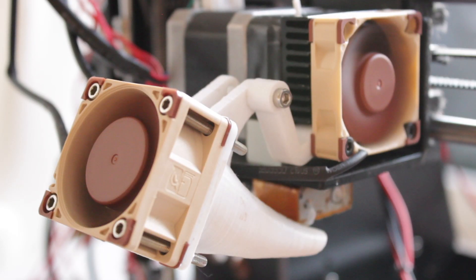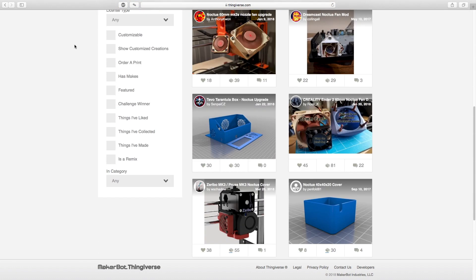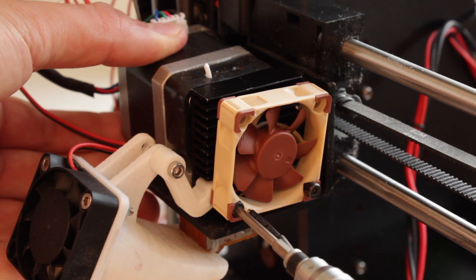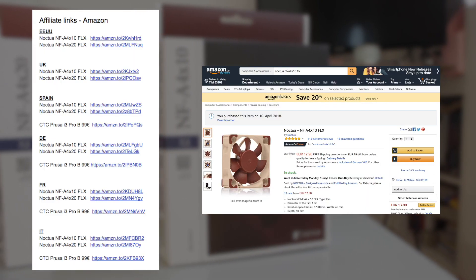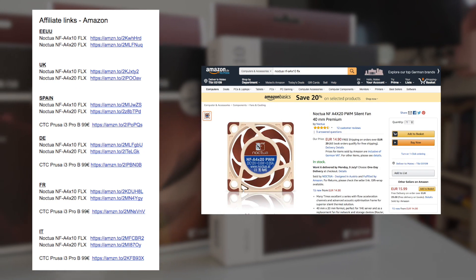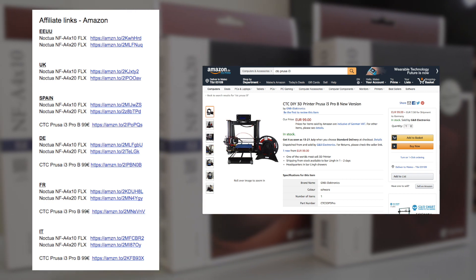That's it for the unboxing of these Noctua fans, which you can use in any 3D printer. If you do a quick search on Thingiverse, you will find a lot of 3D printed adapters to install the fans in your machine. In the next video I will install the three fans in my CTC Prusa i3 Pro-B 3D printer and show you the whole process. I've added affiliate links to buy the fans from Amazon for every different country in the description, as well as a link to buy the CTC Prusa i3 Pro-B, a €99 3D printer kit that will perfectly introduce you to the 3D printing world.